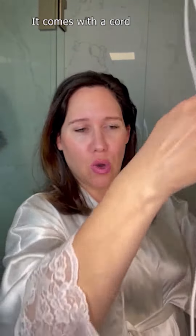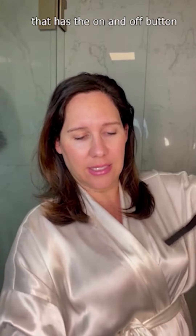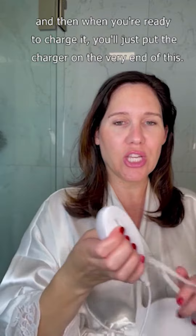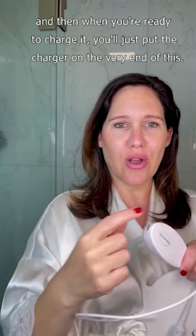This LED mask is very flexible in design and can easily be contoured to your face to use. It comes with a cord that has the on and off button, and then when you're ready to charge it, you'll just put the charger on the very end of this.